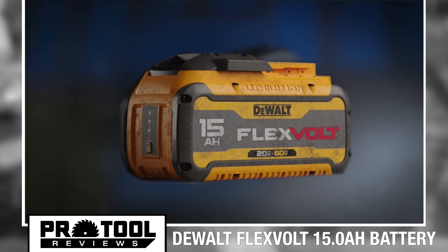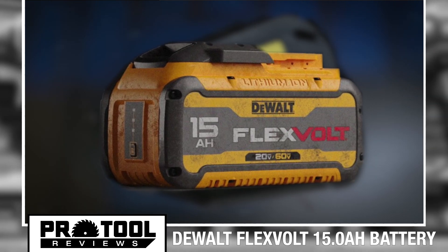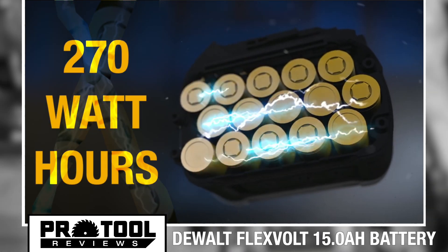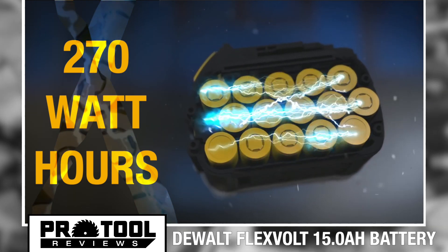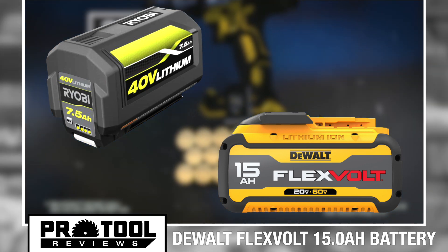In either case, this is the highest capacity lithium-ion battery offered by DeWalt and the highest capacity 20-volt max compatible pack we've ever seen. By our calculations, you get 270 watt hours of power based on the nominal voltage level. For comparison, that's the same power capacity as a Ryobi 40-volt 7.5 amp hour pack.